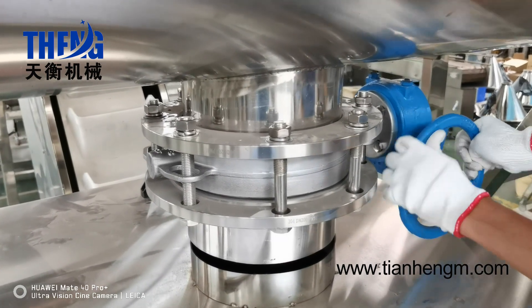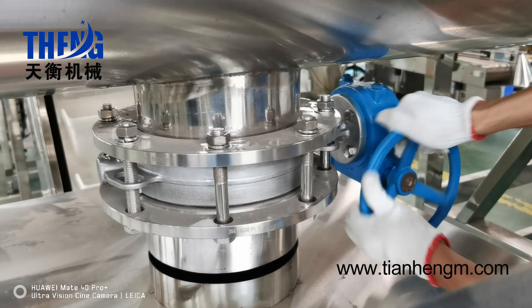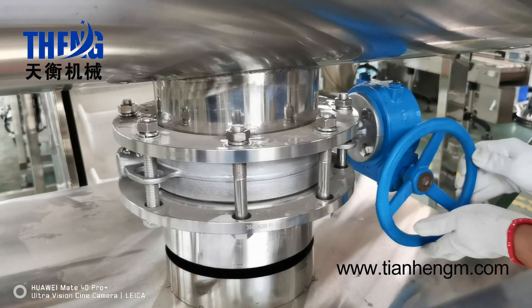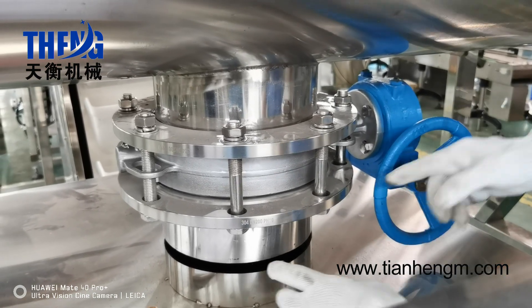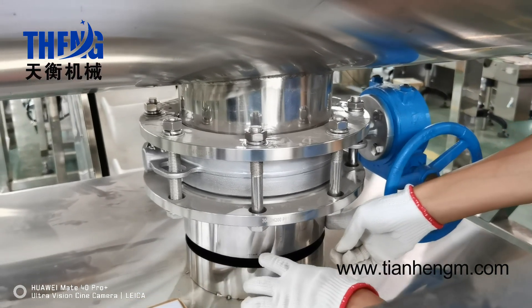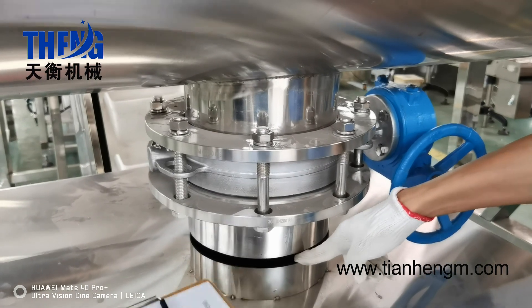I will show you how to operate it. This will be open. And this will be closed. The outlet valve diameter is 30 cm. The powder will come out and go to the hopper.